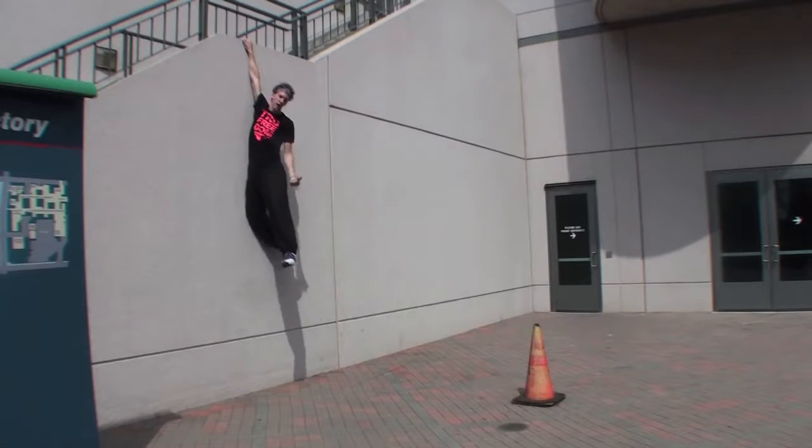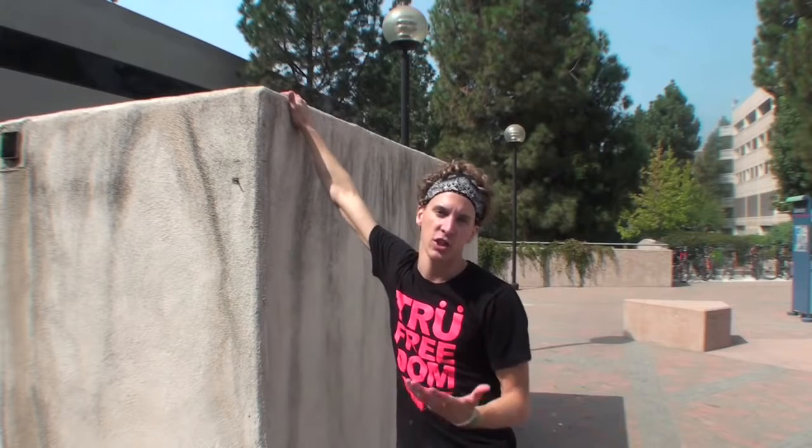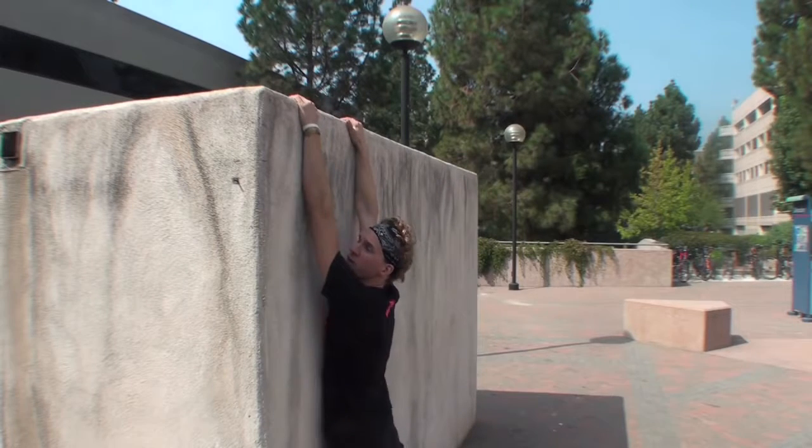Now that you're here, you're going to have to learn how to climb up. So let's get to that. For the purposes of filming, I've moved to a lower wall so that I can actually show you the technique of climbing up from the cat position. At this point, you're at hand hanging — you're hanging on the wall.